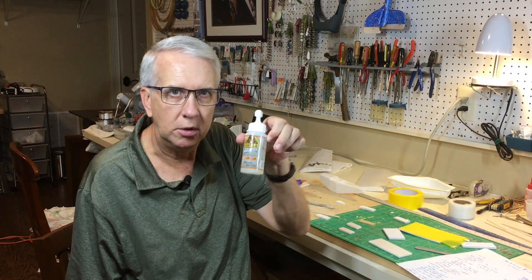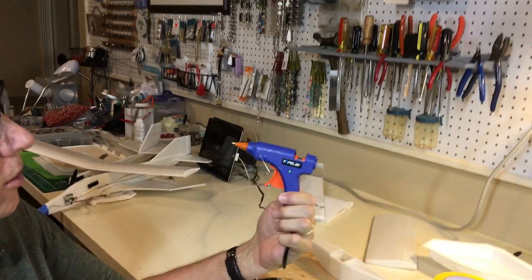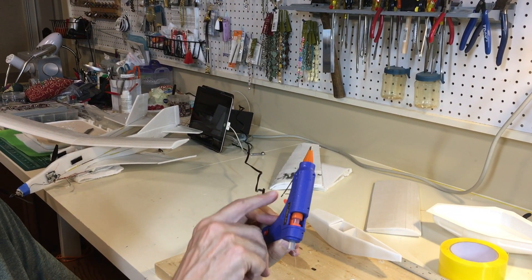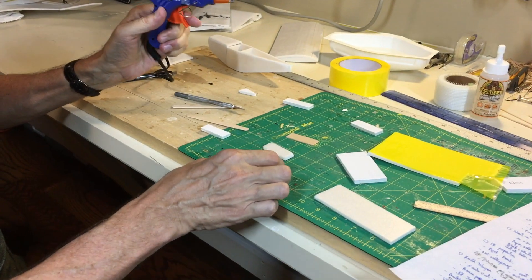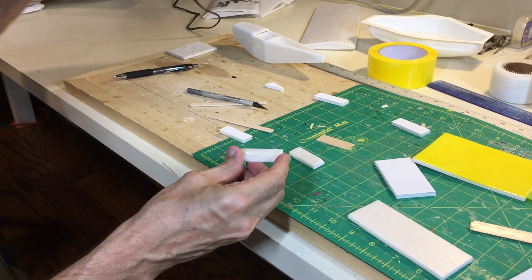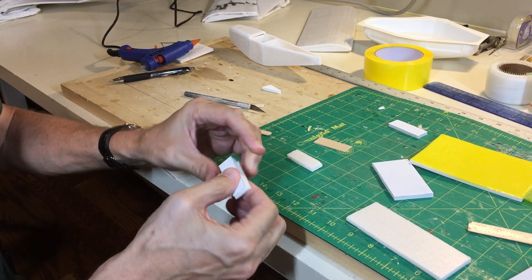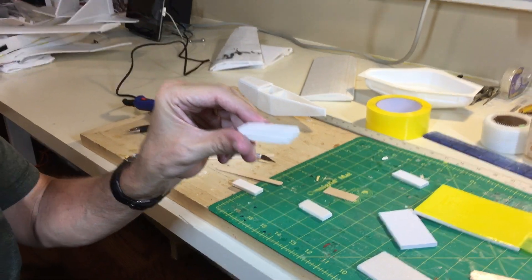Foam board builds very quickly, and one reason it builds quickly — beyond the ease of cutting with an X-Acto knife — is that you can glue it very fast. There are several glue options: Gorilla Glue works but takes a long time to dry; 5-minute epoxy works but is unnecessary for electric-powered models. What works absolutely great is a glue gun — a $10 glue gun from Amazon or any craft store with a glue stick. You just squeeze the trigger, put on a little bit of glue, put pieces in place, and it's completely dry and strong in about 20 seconds.